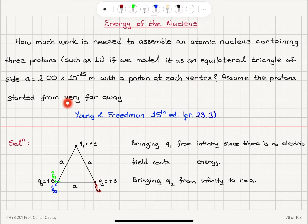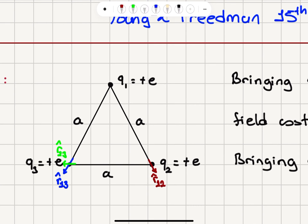Assume the protons started from very far away. So this is the configuration. We are bringing three charges Q1, Q2, Q3. Because it's a proton, it has plus the electron charge, and they form an equilateral triangle with sides A, each at a vertex. I call the unit vector pointing from Q1 towards Q2 as R12-hat, from Q1 towards Q3 as R13-hat, and from Q2 towards Q3 as R23-hat.